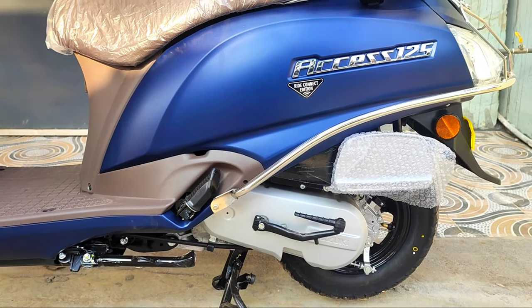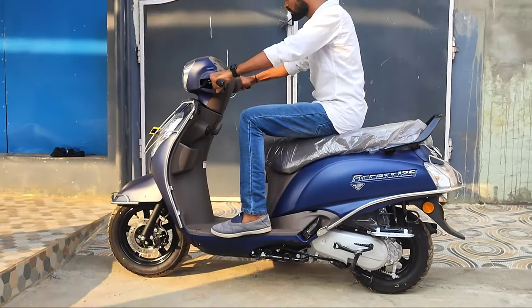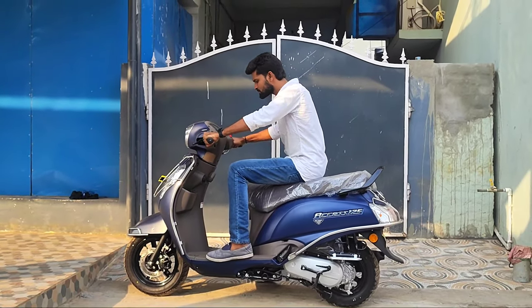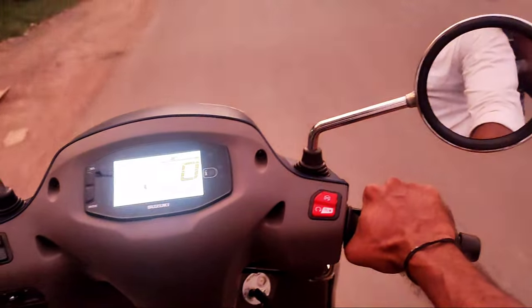The weight is 183 kg, which is relatively lightweight. The seat height is 773mm, so riders of 5.2 to 5.3 feet can sit comfortably and easily. It is well suited for short riders as well.